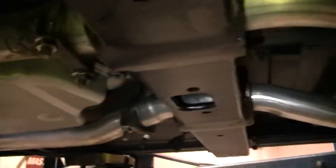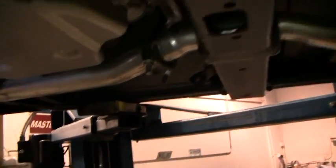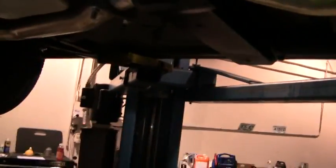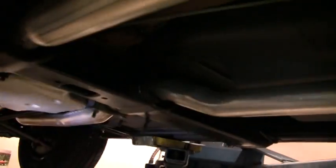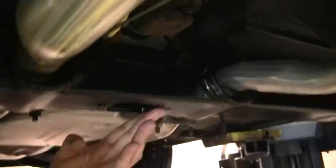Detailed engine. Minor leak on the transmission seal. And the cross member here, very nice and clean frame.